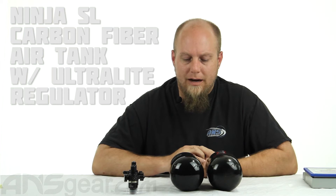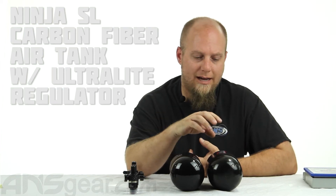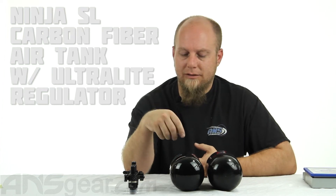Hey guys, Rory from A&S Gear. We're going to take a look at the new Ninja SL bottle. I've got one in a 68 size right here. Just for comparison, I have the old standard 68 next to it, so you'll be able to see the size difference.